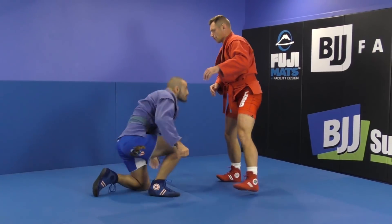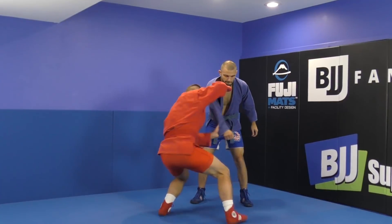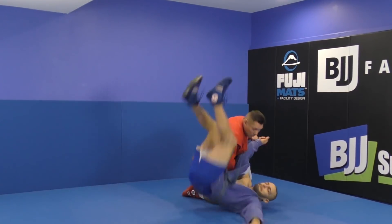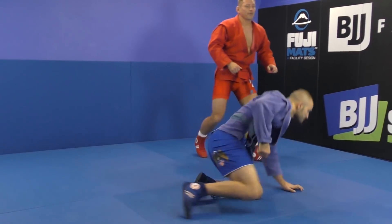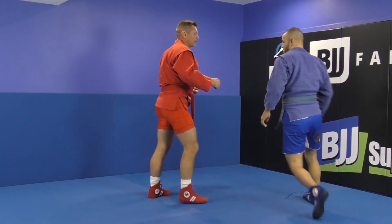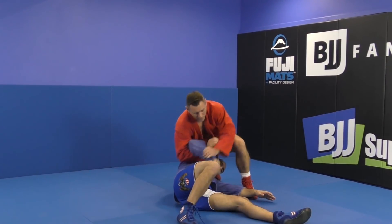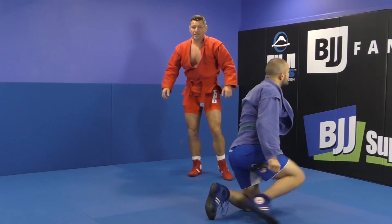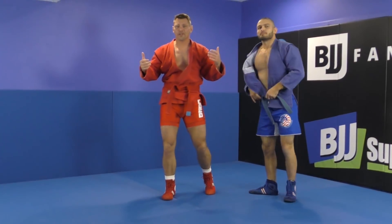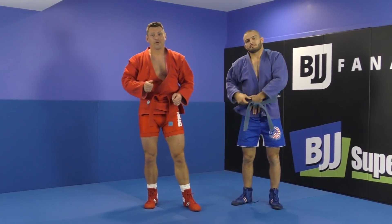One more time — let's look from this direction. Open, drive, trail — and throw. One more time, a bit faster. Not a huge elevation, not a suplex. Just be sneaky like an old man and do this throw. I hope you like it.